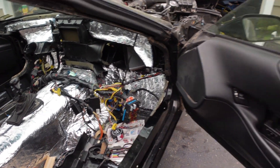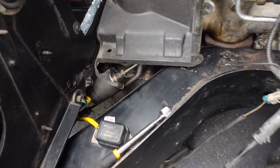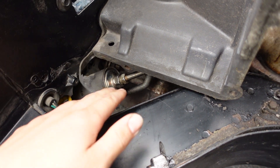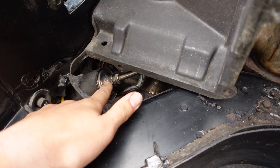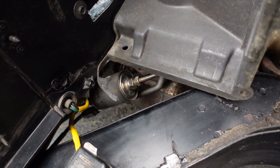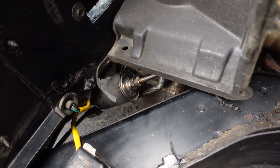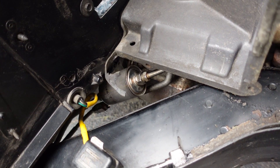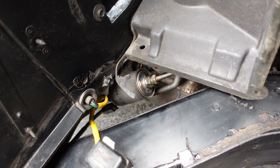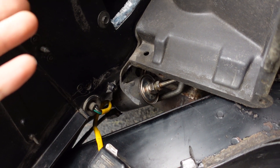I did change the fuel filter which was super easy to get to right here — I had a 5/8 flare wrench on here and 11/16 on there and just busted it loose top and bottom. I did not put the bracket back on because it just kind of sits nice right here. The fuel that came out was pretty nasty so I'm almost thinking about pulling the sending unit and sucking the gas out of the tank just to get all the bad gas out and put some fresh stuff in.